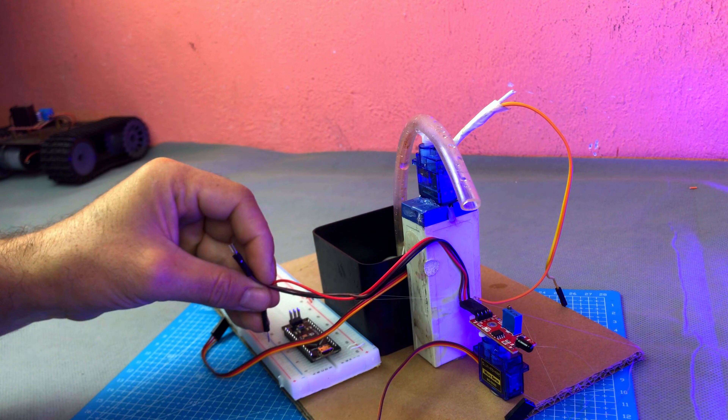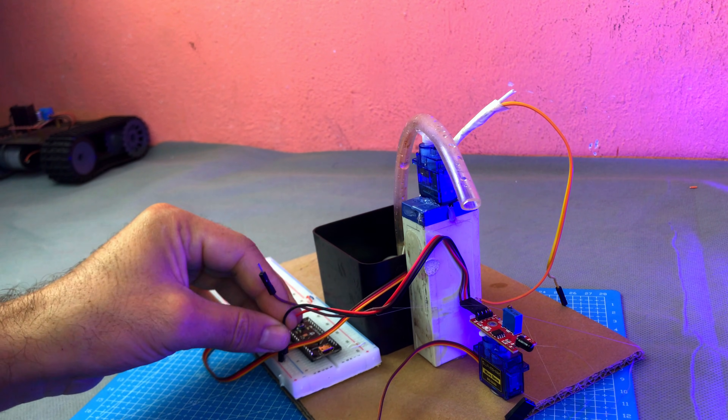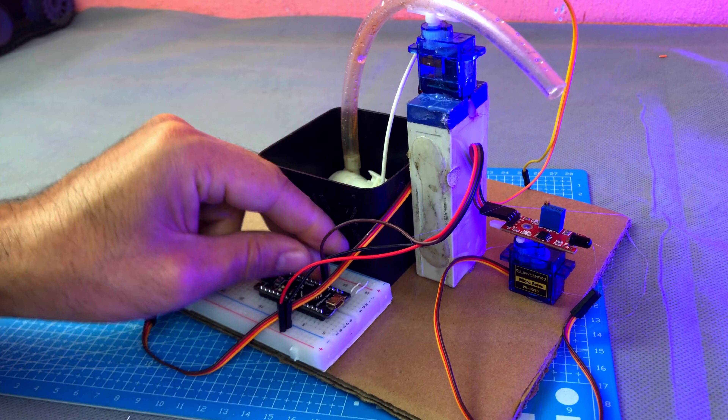Now let's make the connections. Connect the flame sensor VCC pin to the breadboard VCC line, connect GND to the ground line of the breadboard, and connect the OUT pin of the flame sensor to the A0 pin of the Arduino.